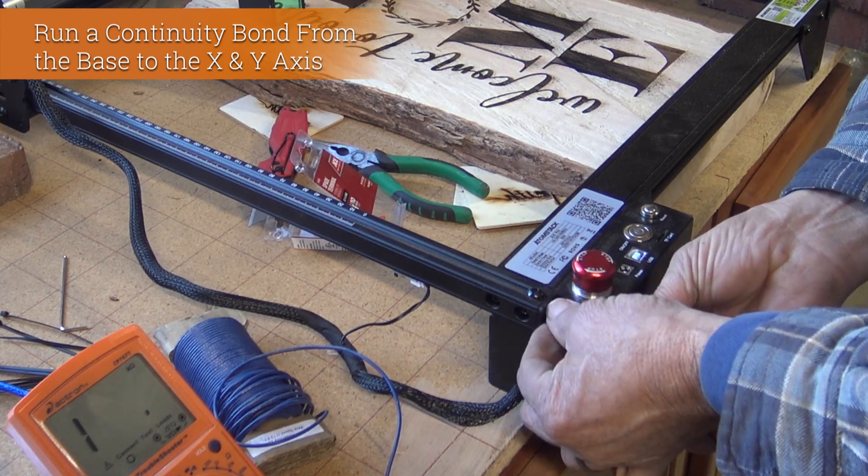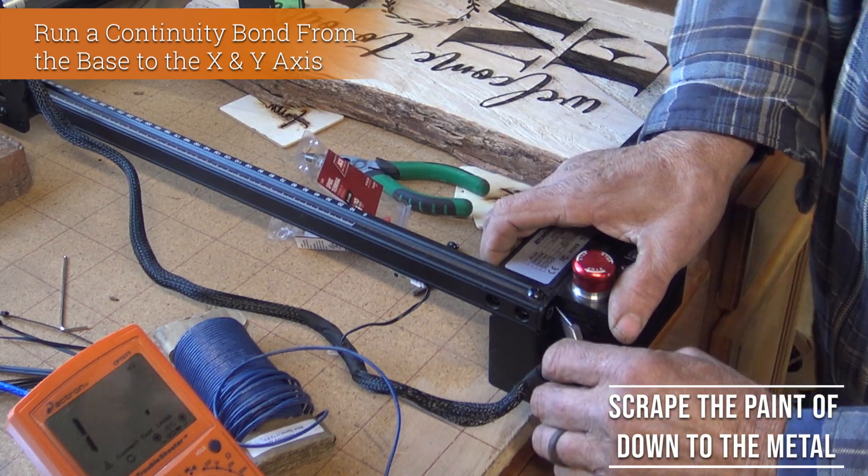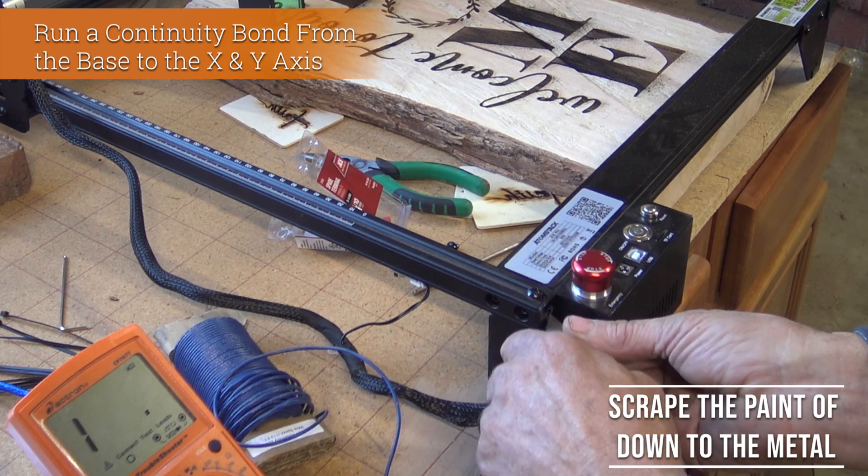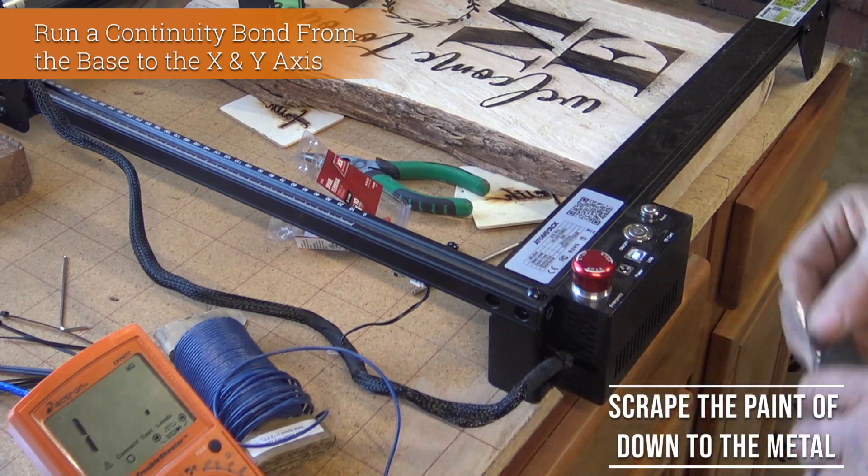I'm going to remove one of the mounting screws on the frame itself. The paint doesn't conduct electricity, so I'm just going to scratch it down to the aluminum so I have a metal-to-metal connection.